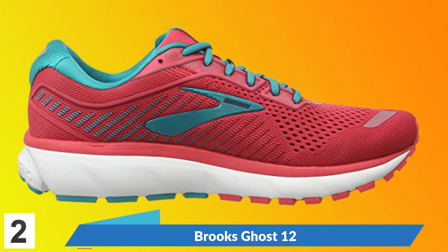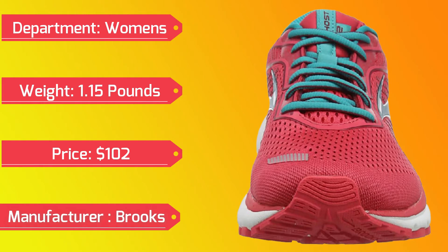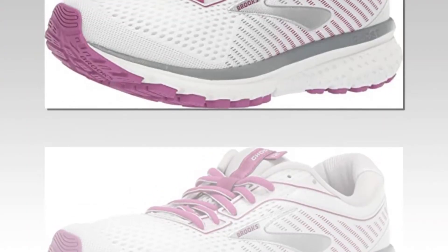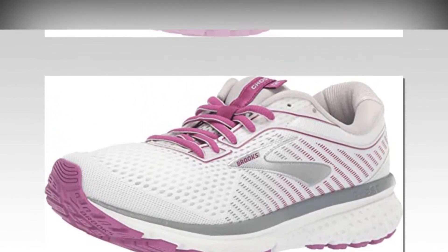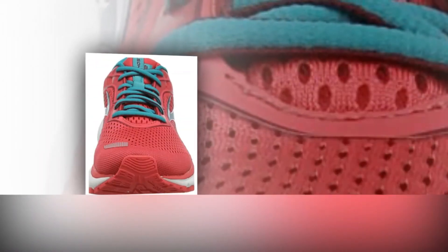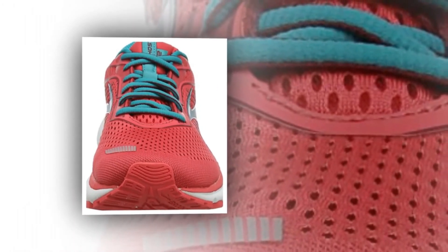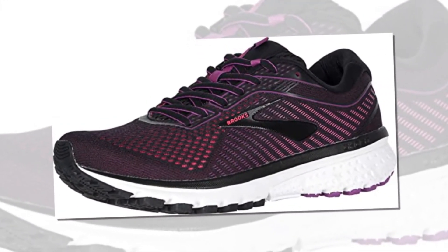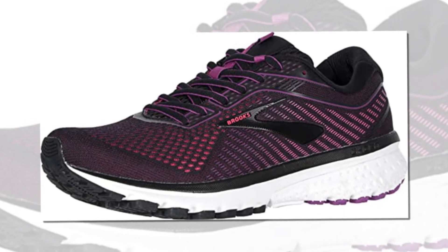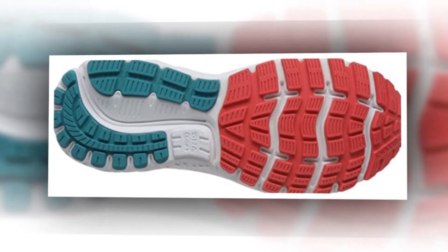Brooks Ghost 12. Manufacturer: Brooks. Soft and balanced cushioning — BioMoGo DNA and DNA Loft cushioning work in synergy to create the right softness to the sole of the foot without losing responsiveness and longevity, making it lighter than ever. A system of integrated shock absorbers, namely the exclusive segmented crash pad, dampens every step for smooth transitions from heel to toe. The next generation mesh upper and 3D printing practically fades on the foot thanks to strategic stretch positioning and structure right where you need it most.